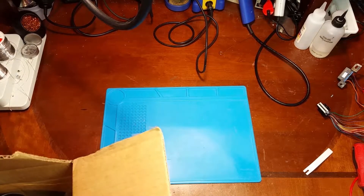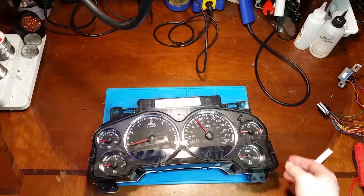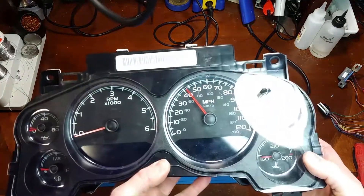In this video we've got another 07 GM cluster with another display issue — common stuff. So let's take a look.